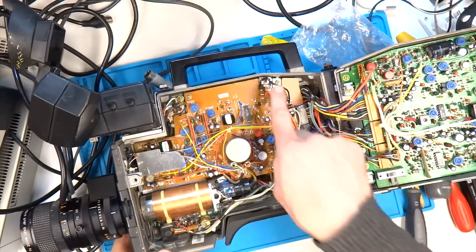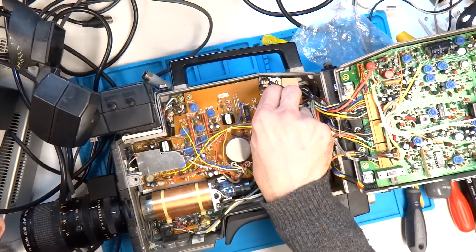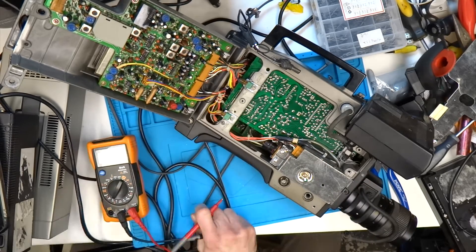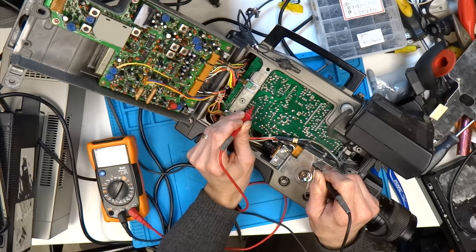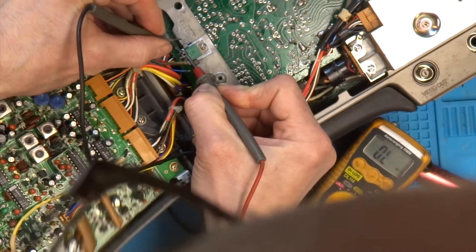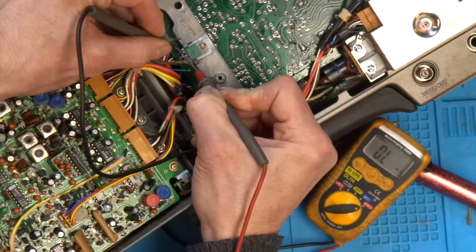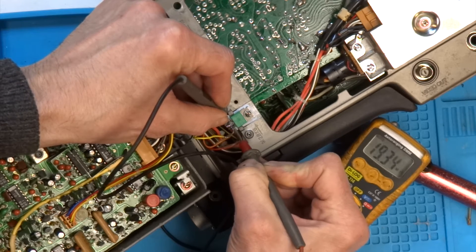I decided to follow the 12-volt input from the DC plug onto the board to see where it led. I started testing in the area where the power was supposed to be going, and confirmed there was 12 volts getting into the PCB — so no problem with the DC jack. However there are no signs of life from the 14-pin camera jack on the back either. Power does seem to be reaching the board but only getting so far. I checked the two voltage regulators and there is 12 volts getting to both of them, so I unsoldered their pins to test them out of circuit using the diode tester on my multimeter, and as far as I can tell they seem to be okay.